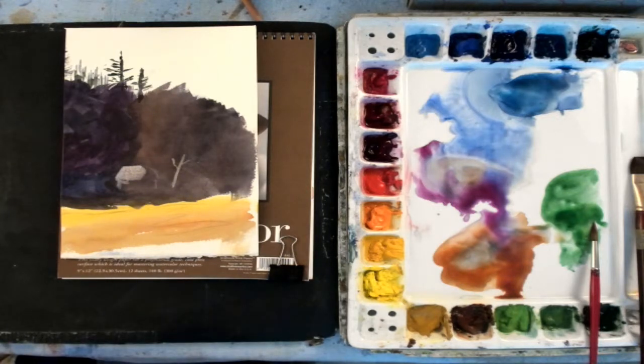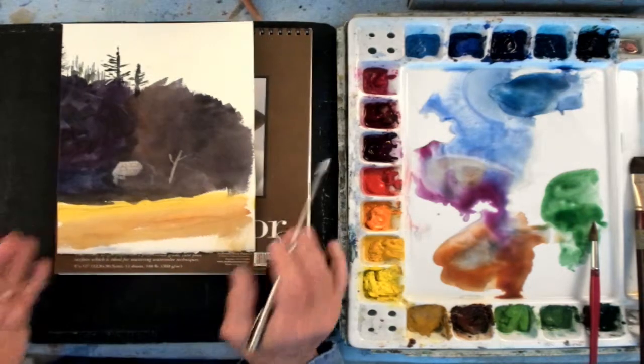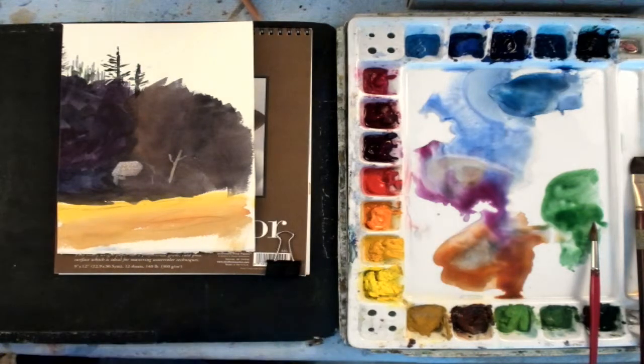Gemini is a good brand to start with. There are other brands out there of artist quality, 100% cotton. When you do practice, I recommend that you practice on the paper that you're going to be painting on — that way you don't have any surprises from practicing on one kind of paper and then painting on another. Well, that was an exercise in how to use quality watercolor paper, and you can see the results between the 100% cotton and the wood pulp paper. Please subscribe to my channel and stay tuned for the next question and answer session. Bye for now.